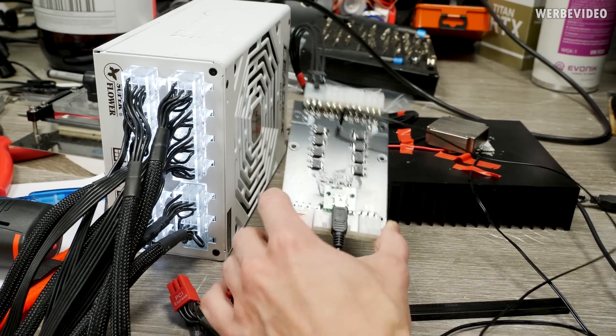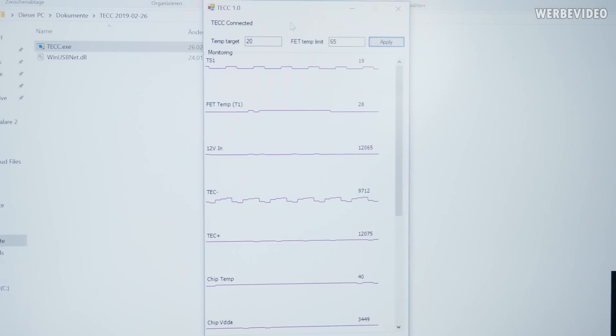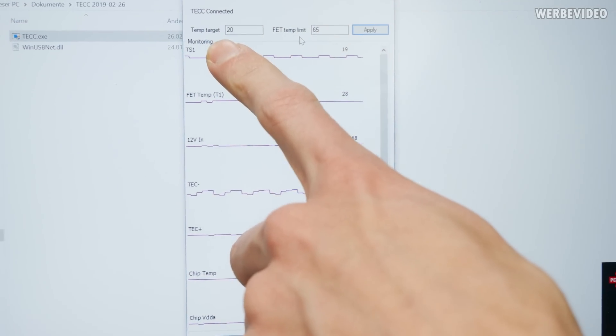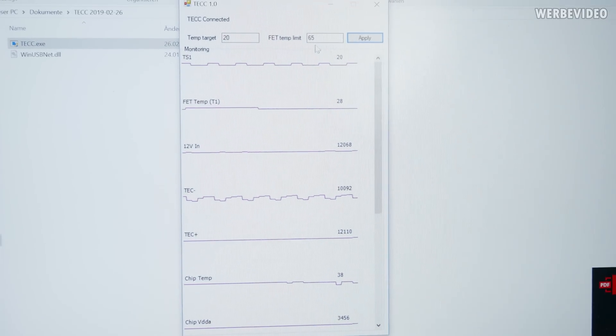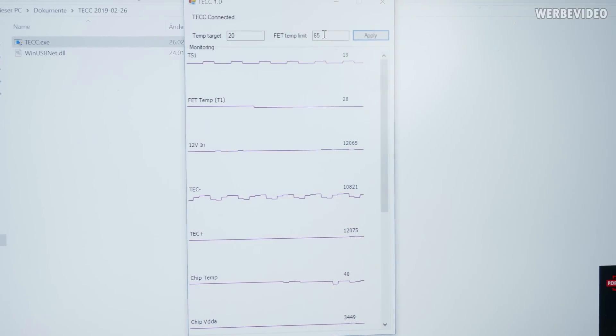Looking at the TEC controller software on the laptop: the temperature target is currently 20 degrees Celsius and the FET temperature limit is 65 degrees Celsius. This is for the MOSFETs, which also have temperature sensors.